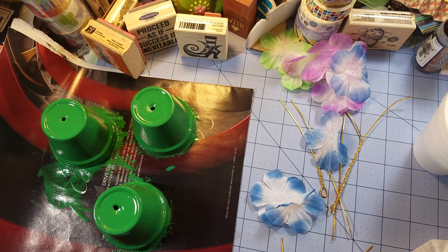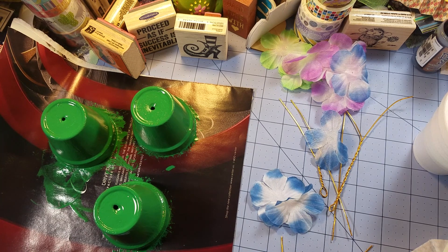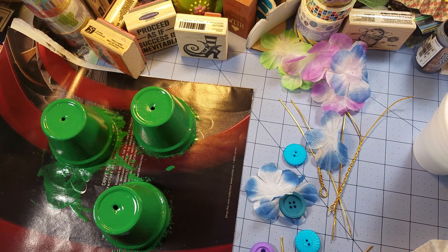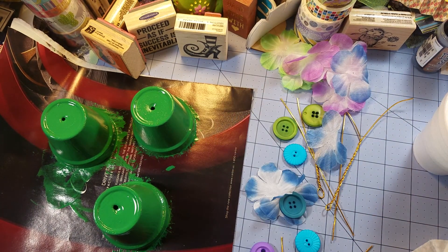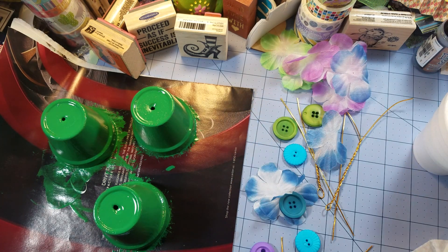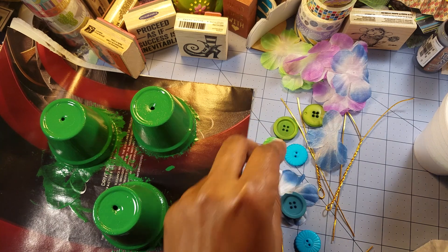I only have three colors or so and I'm just digging in my button bucket — I'm not going to pull all the buttons out today. I just want to dig in here and make some noise. This is button art so the focal point should definitely be buttons, but these wire flowers will help because I don't want to just make a button flower and glue it together. I want to put everything together. This is going to be a long craft project.